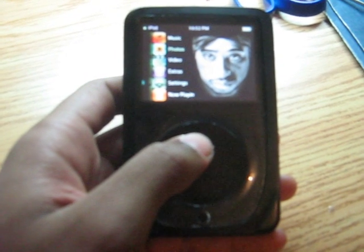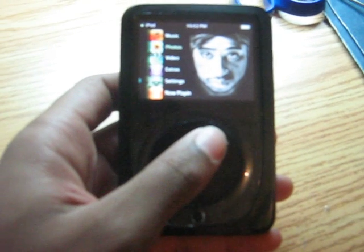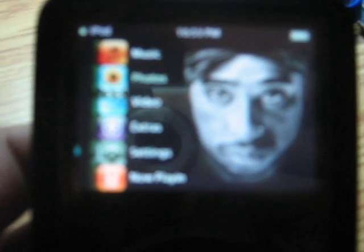Here is my 5.5G iPod video with the new iPod Touch theme on it. As you can see, you can edit the backgrounds and change them up a bit and add whatever background you want in there.